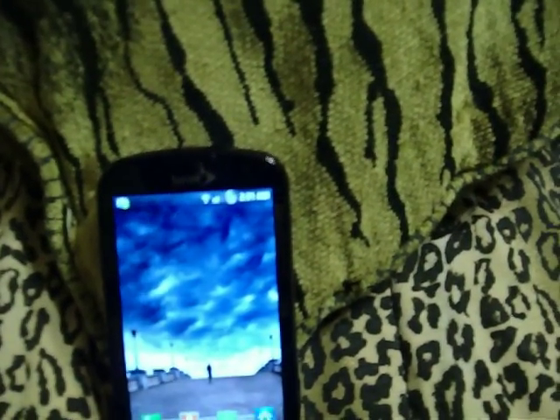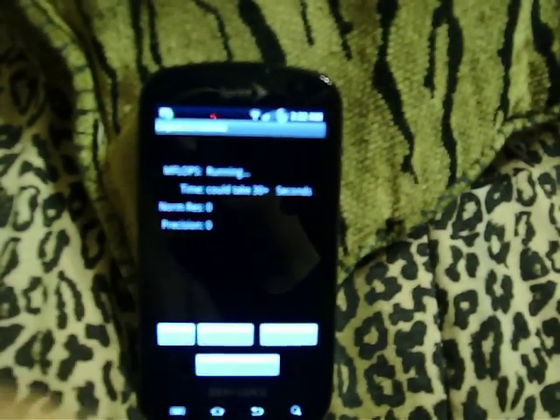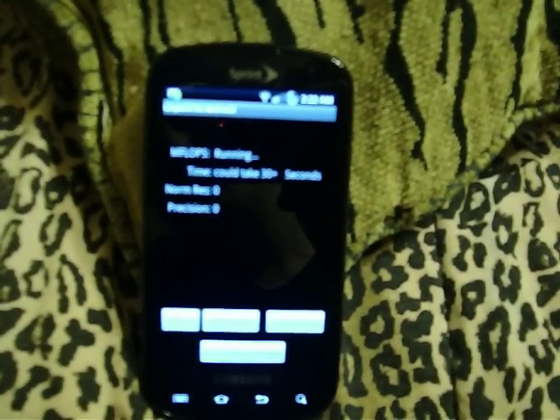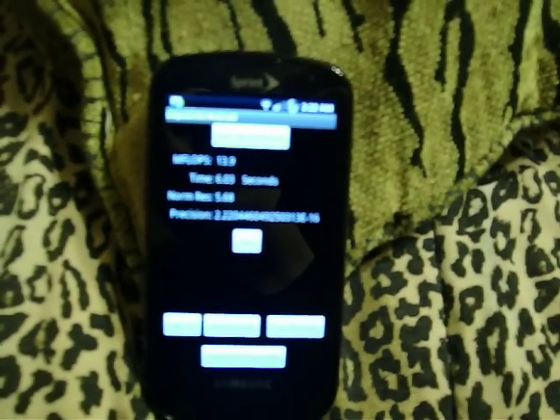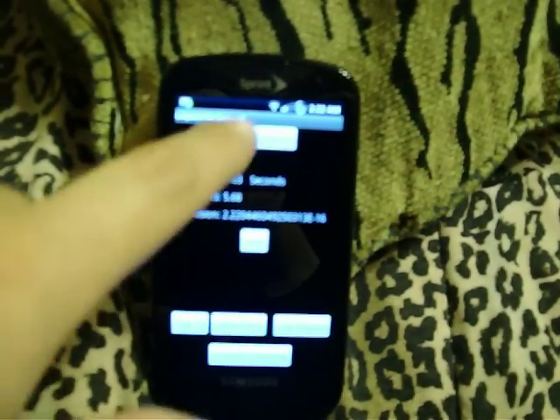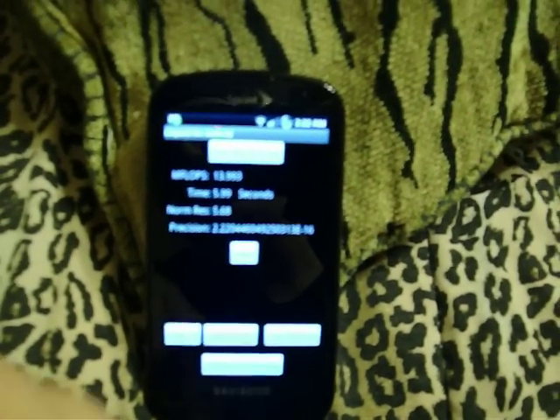We'll move on over to Lenpak. We got a fourteen point zero seven one in five point nine six seconds. This time we got a thirteen point nine in six point zero three seconds. And this time we got a thirteen point nine nine three in five point nine nine seconds.